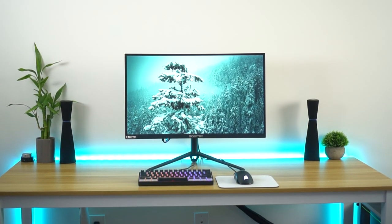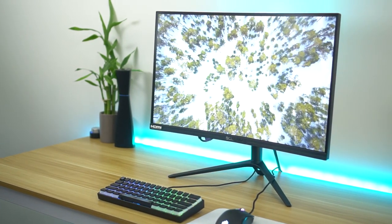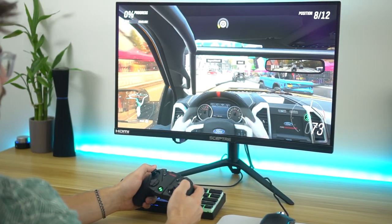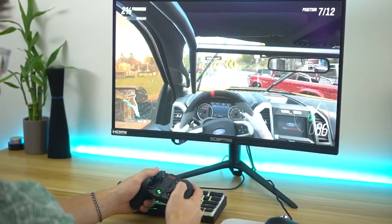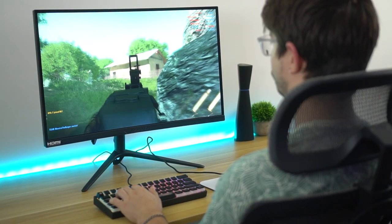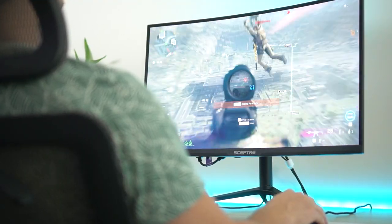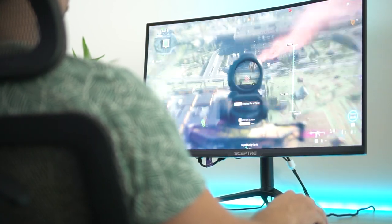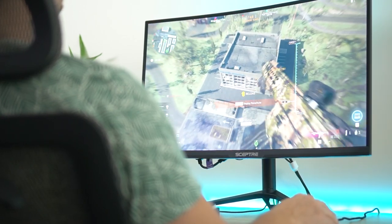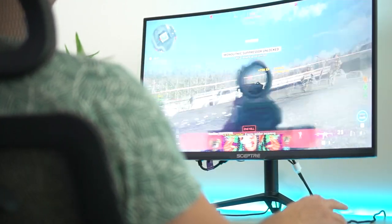Right off the bat, this is a 27 inch 1440p monitor with a good PPI — pixels per inch. How clear text and games are gonna be is pretty dang good at 108 pixels per inch. Gaming and text work in this is gonna be crisp. This is also a VA panel, or vertical alignment panel, and it is curved, which is really cool. The curve is not crazy — nothing like Samsung does — but it definitely helps with immersion and takes eye strain off a little bit.